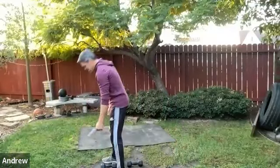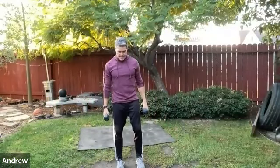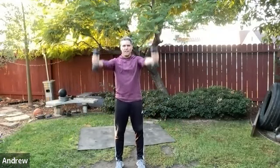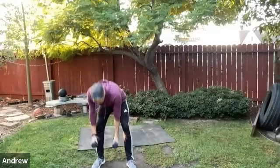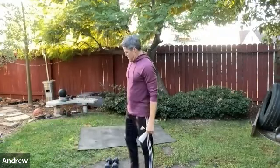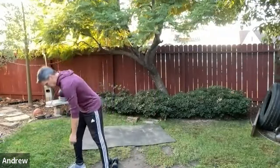Lateral raise and front raise — stand nicely tall, feet about shoulder-width. Lateral raise, then forward raise thumbs-up. Go to about eye level or top-of-head height on both. Don't go super high — it's rough on the shoulders. Find the level where the shoulders are working hardest, then take it down. On the third set, you can add a little pump at the top of the lateral raise.